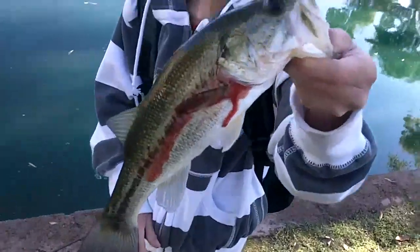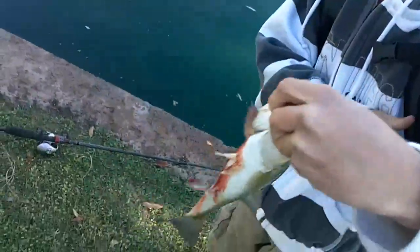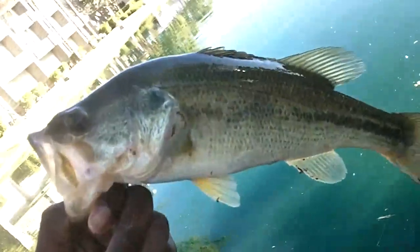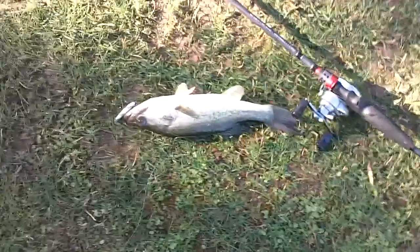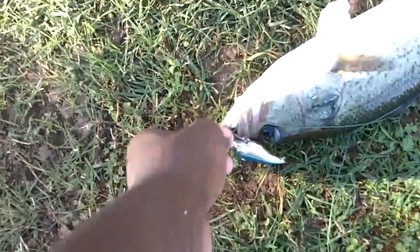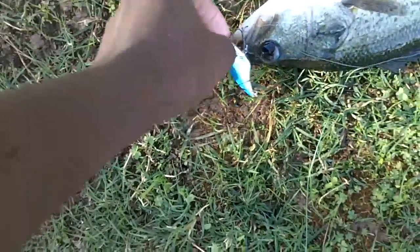Phoenix just caught a really nice fish on a small rattle trap — he's bleeding so we'll get him back in the water. Just caught another one dragging the bait across here and he came up and ate it. Caught a nice bass on the rattle trap right there, just trying to find the bait and he hammered it.